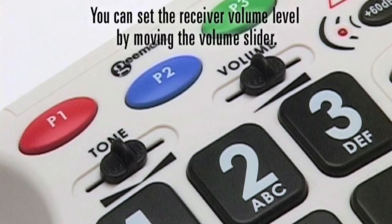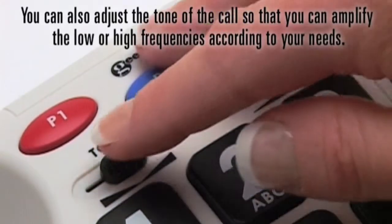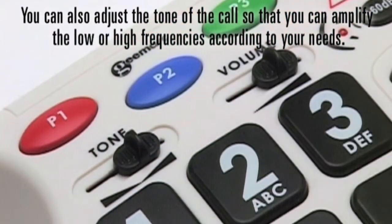You can set the receiver volume level by moving the volume slider. You can also adjust the tone of the call so that you can amplify the low or high frequencies according to your needs.